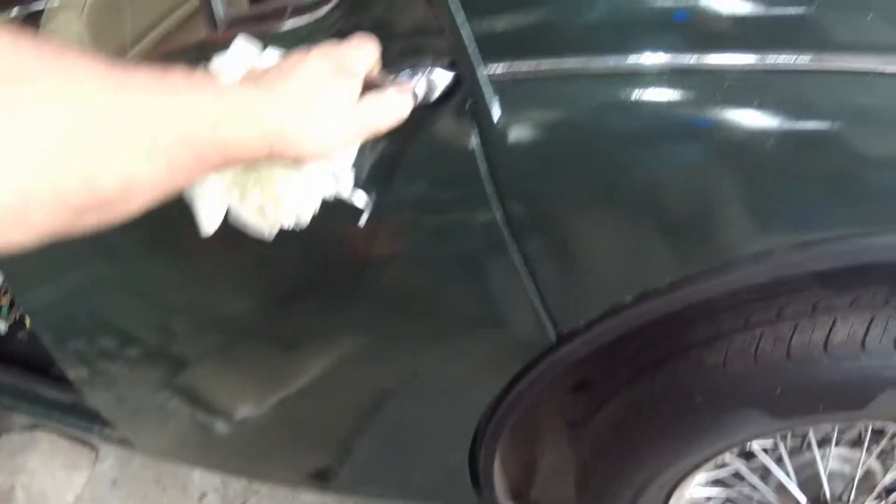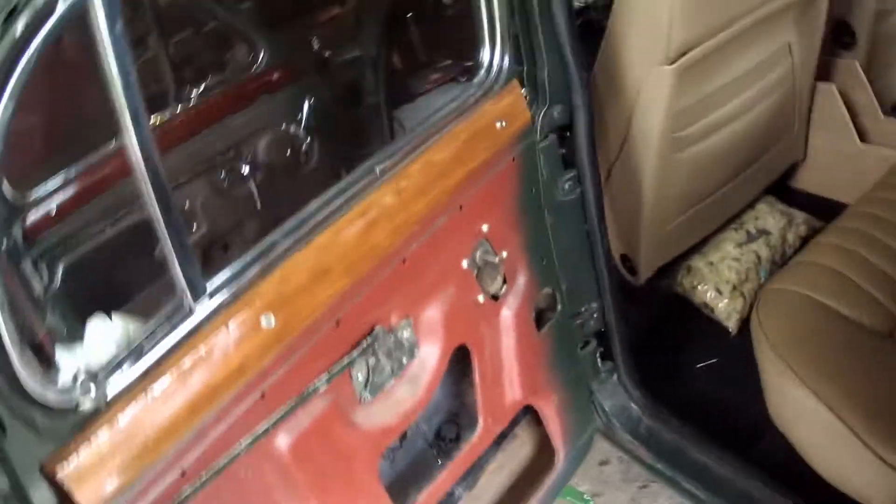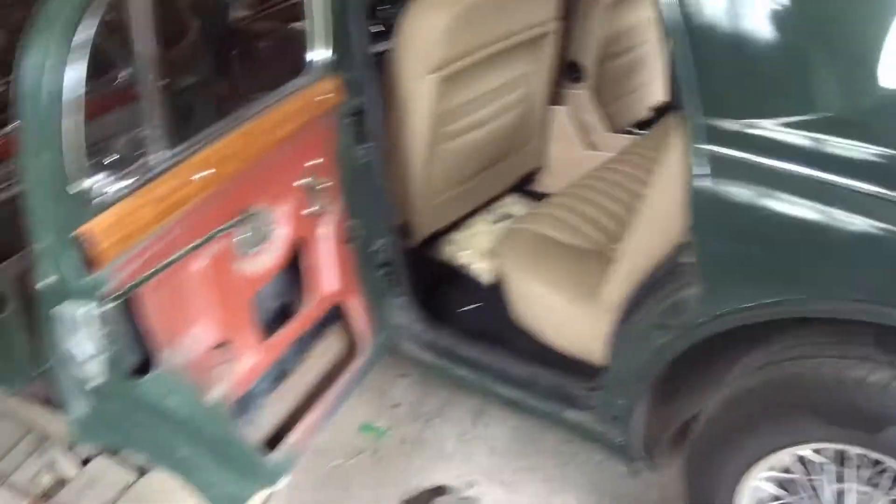We cleaned the bottoms of the doors out, drilled some drain holes because we've got a bit of an issue there, and we stuck some Deadman on. Remarkably it's 150% better, so we're doing the other side now.